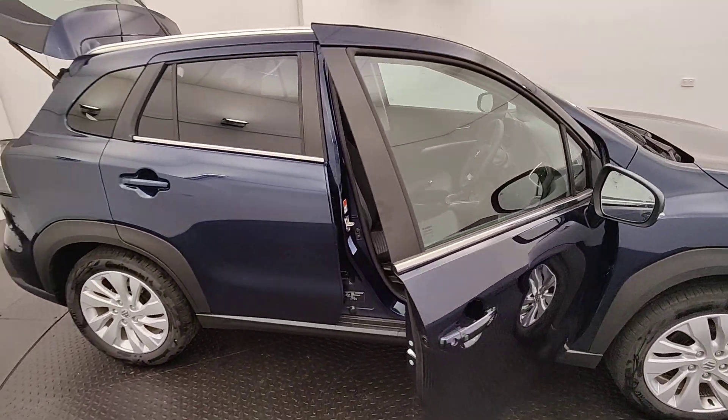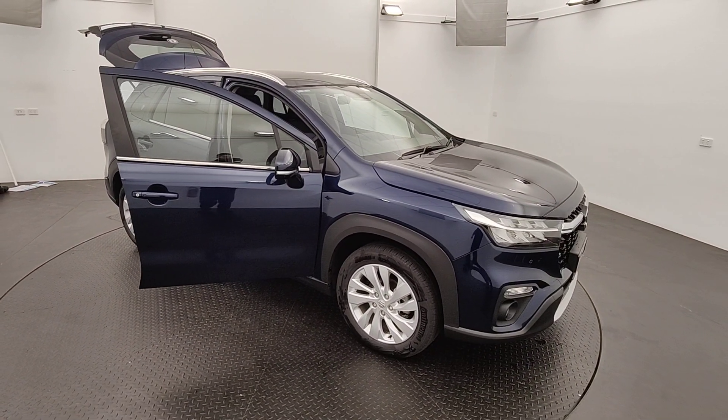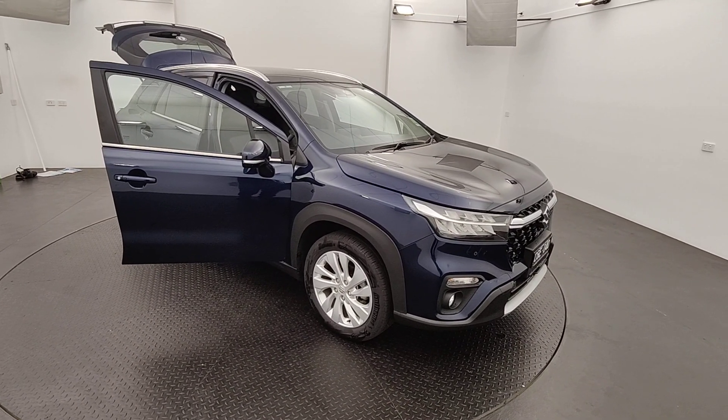I hope you've enjoyed just a quick little look at this car. It's got a lot to offer. Come on down for test drives and inspections on this vehicle — we'd love to see you soon. Thanks guys, bye now.